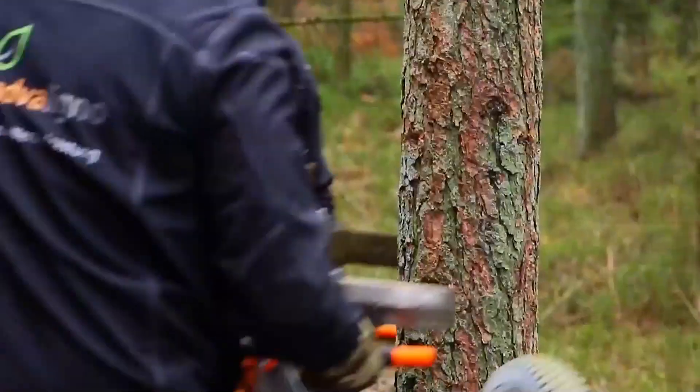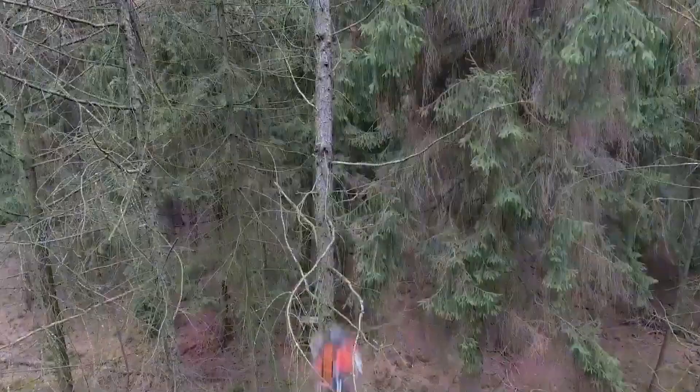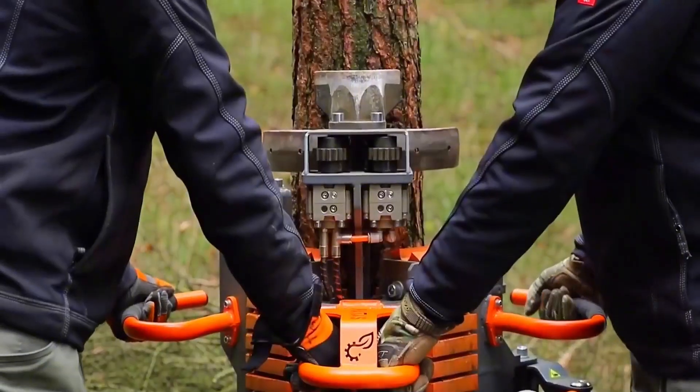This is a machine that climbs trees. You just need to attach it to the trunk, press the button, and it shoots up like a rocket. The whole process is very quick, but it's not just for fun.